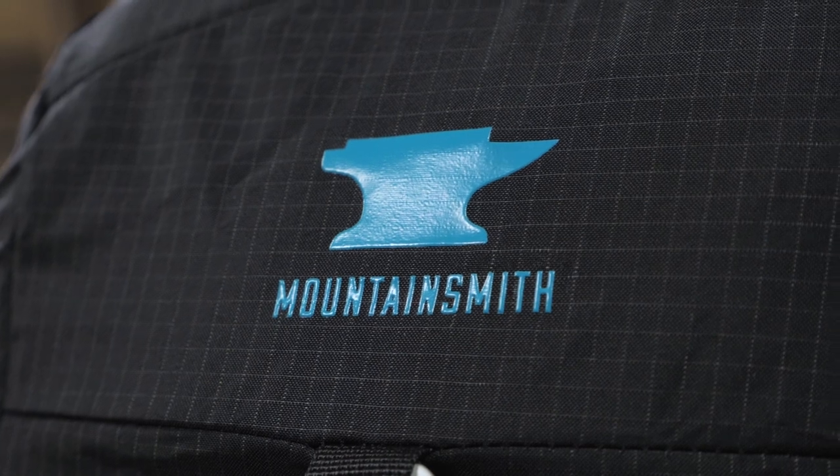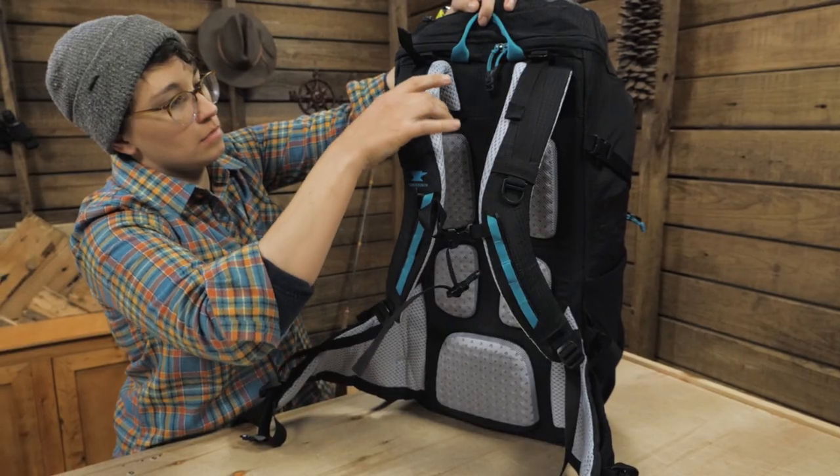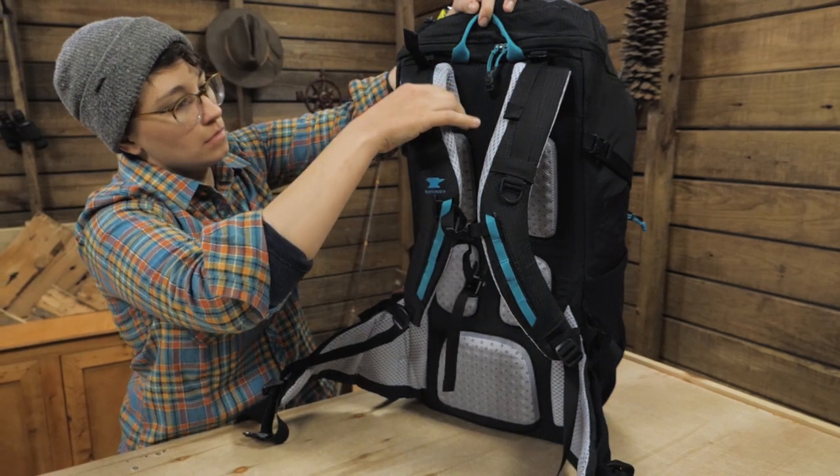The durable material, ventilated back system, bungees and tool loops are trail ready, so it is up for overnight backpacking too. The size is just right for both traveling and backpacking, so it is meant for someone who packs light on and off the trail.